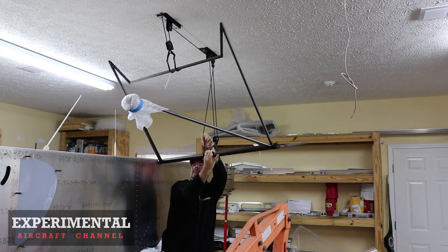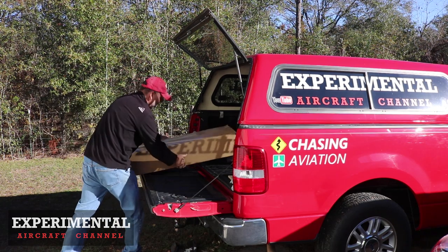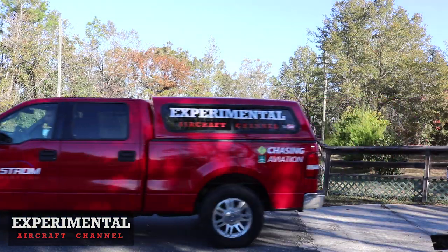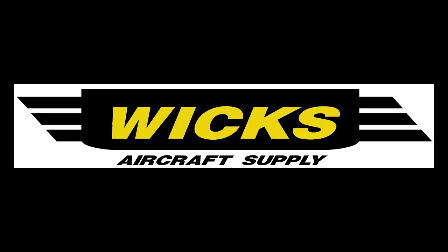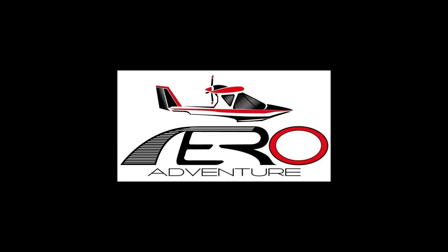Welcome to the Experimental Aircraft Channel and the 31-Day Aircraft Build Challenge. Thank you to our channel sponsors Wix Aircraft Supply, Aviation Youth Publication, and Aero Adventure Amphibious Seaplanes.